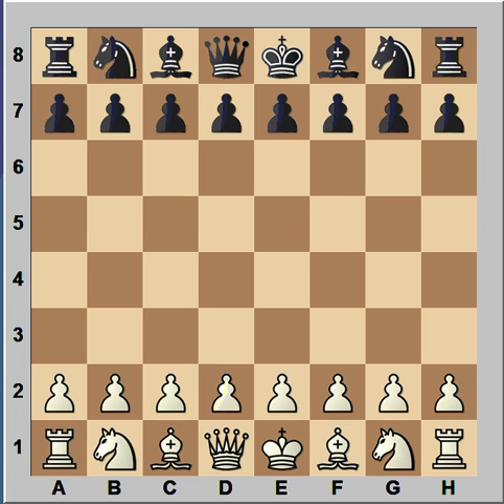What is X-Ray? It is a tactic where a piece either indirectly attacks an enemy piece through another piece or pieces, or defends a friendly piece through an enemy piece.